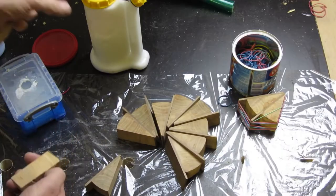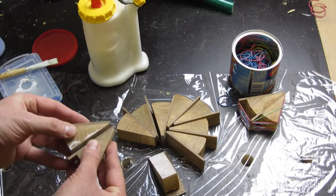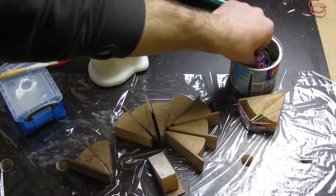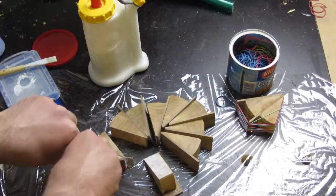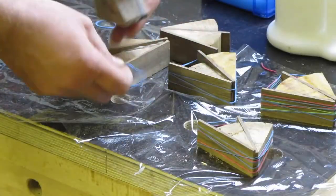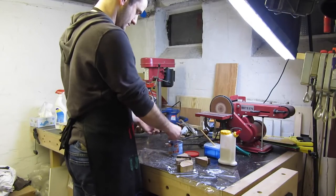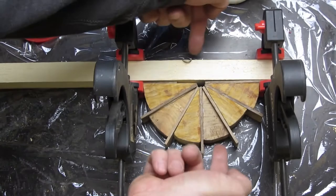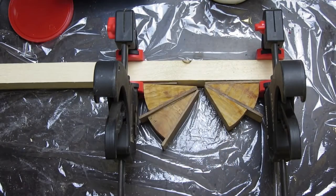The next step is to glue two pieces together, and I used my fancy clamps again. Now it gets a little bit hard because I had the problem of how to clamp them — so I used one piece on the right and one on the left, the third piece comes in the middle, and there comes the clamp which provides the pressure. I hope that works.